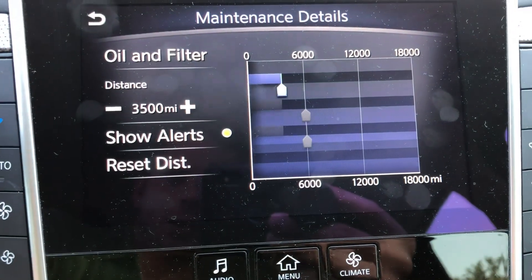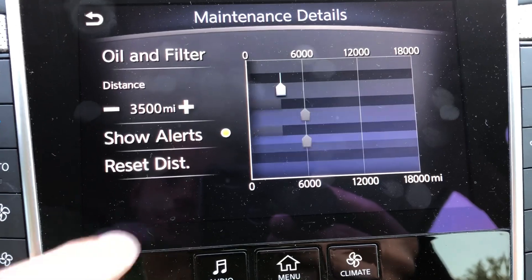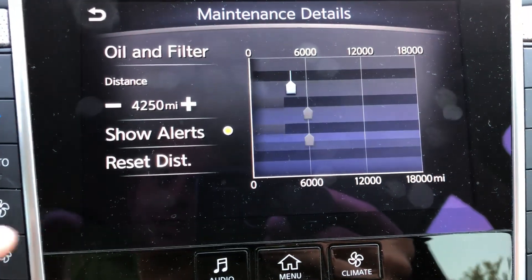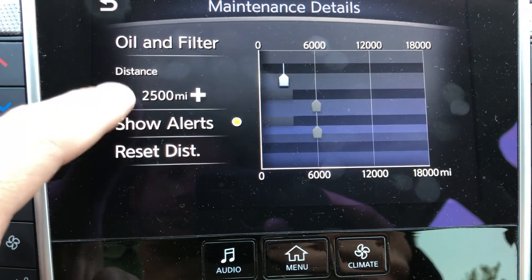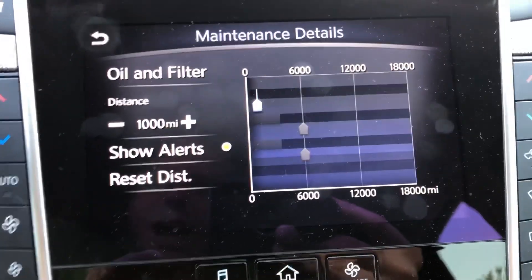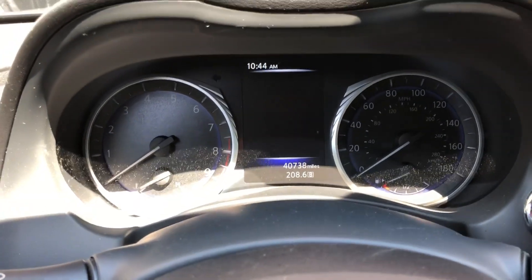If you want to get that light to shut off, you can either reset the distance — it takes it away and starts over at 3500 miles — or you can adjust it however you'd like. Since we're already at 3500 miles and I just reset it, I'm going to bring it back down to give us another thousand miles. So once we get to a thousand miles I'll be ready to change the oil. That is actually how you get that alert to shut off. Now I'm going to turn the car on and make sure that oil light is no longer on.